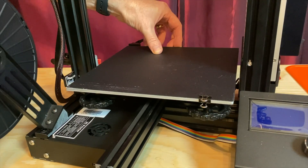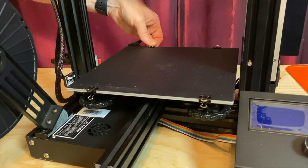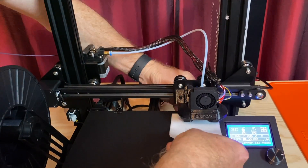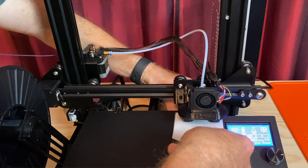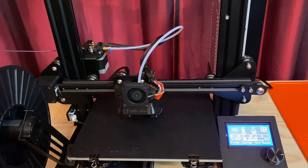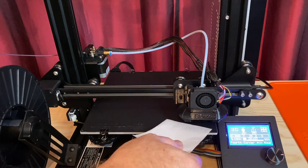Clip your print surface back to the bed, or if you're replacing an adhesive surface, stick your new one on. Then level the bed. Note that the mere presence of the nylock nuts compresses the springs by 2 or 3 millimeters, so you may have to raise your Z end stop switch if the nozzle touches the bed when you home the Z axis.